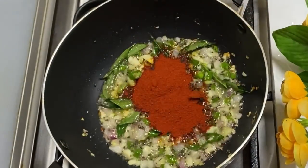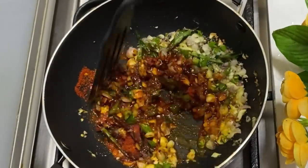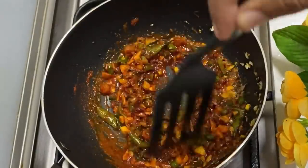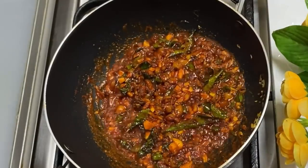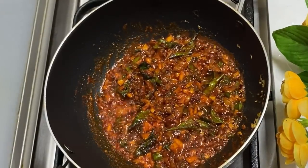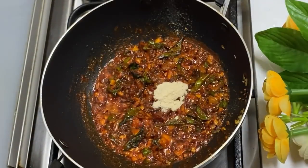I'll make a tablespoon and a dozen tablespoons of soy sauce. I have a handful of big pieces of soy sauce. I'm making a small teaspoon of soy sauce.